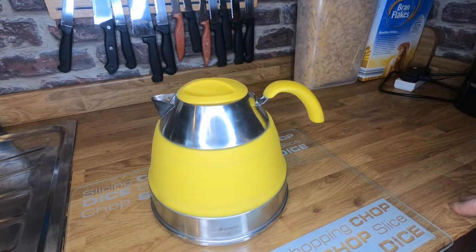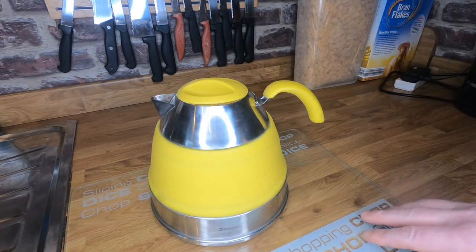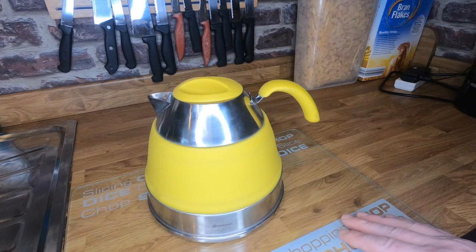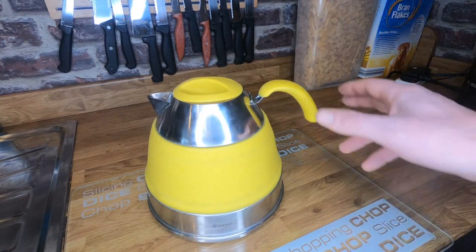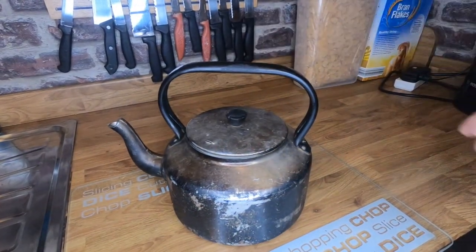It's not recommended for use on campfires, because you can't direct where the heat is going as easily — you'd be putting a lot of heat into the side which might damage it. But that's why I've got my campfire kettle.